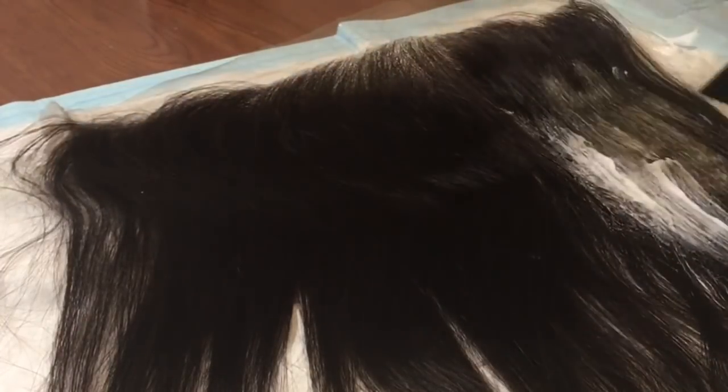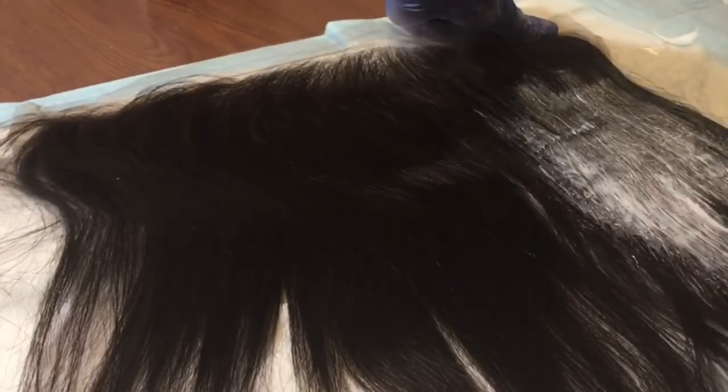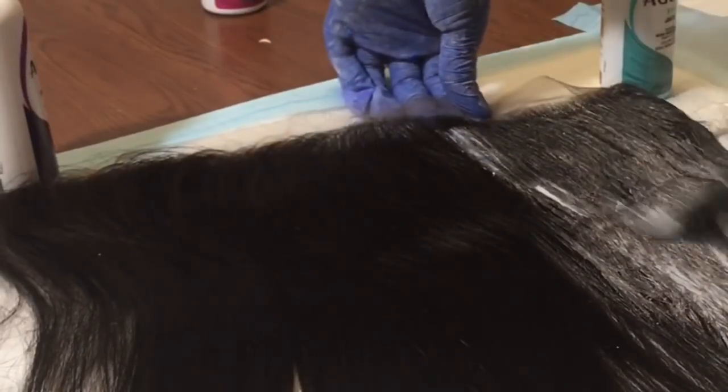Now it's time to bleach the frontal. As you guys can see, you want to make sure you go into those roots and make sure those roots are covered with bleach — it is very important.